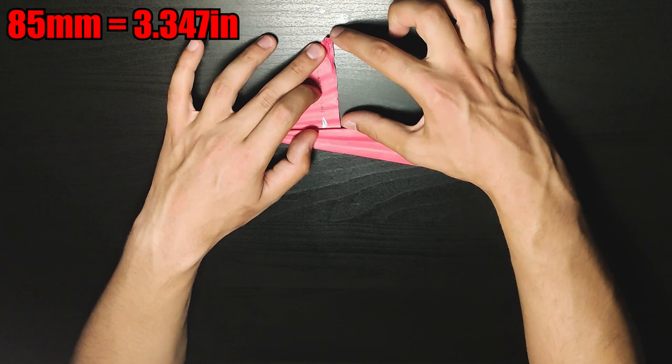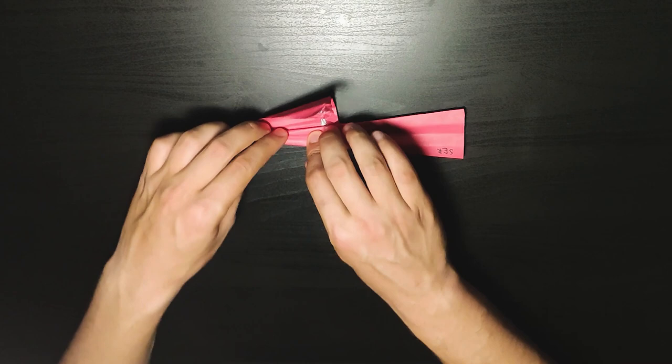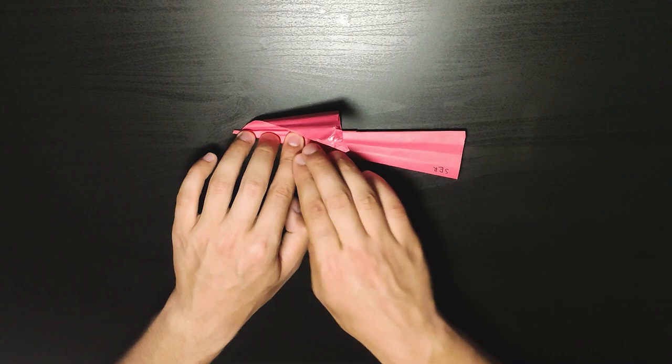Now that we've done this part, you need to find the exact middle of your plane and put a line, put a ruler, or put it at the edge of the table and make that fold exactly in the middle like this.